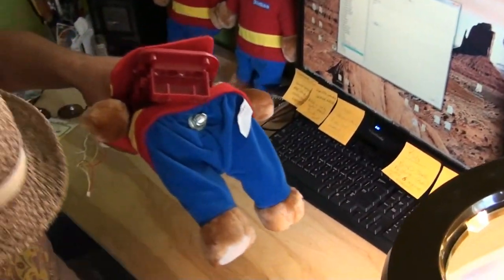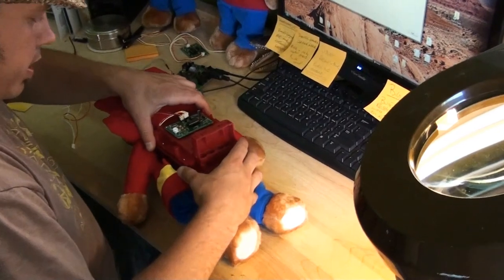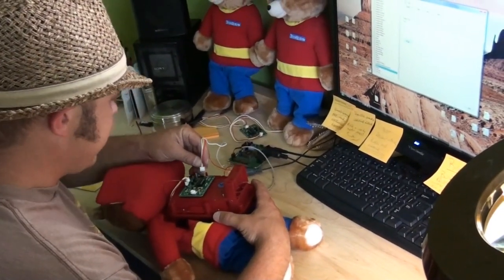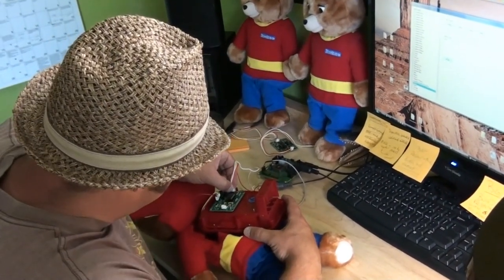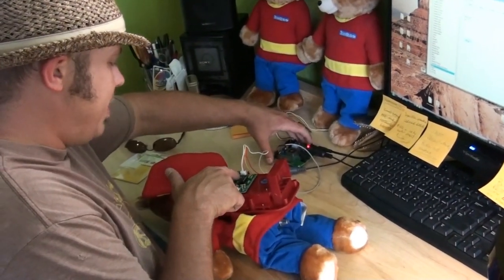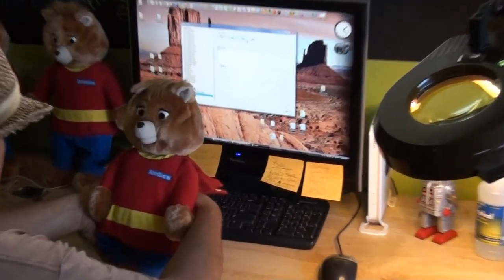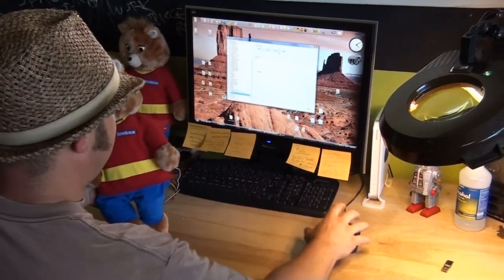Grab a bear out of the box and plug this connector in. Yellow is signal in this case, so yellow is SIG. That goes on there. When we turn this on we should see that light light up — that means it's got power. And we twist that such that the mouth is just closed. That's its position, and that mates the board with the bear's head.